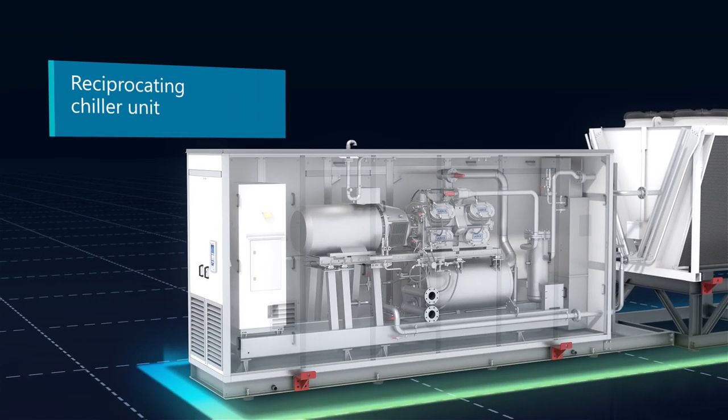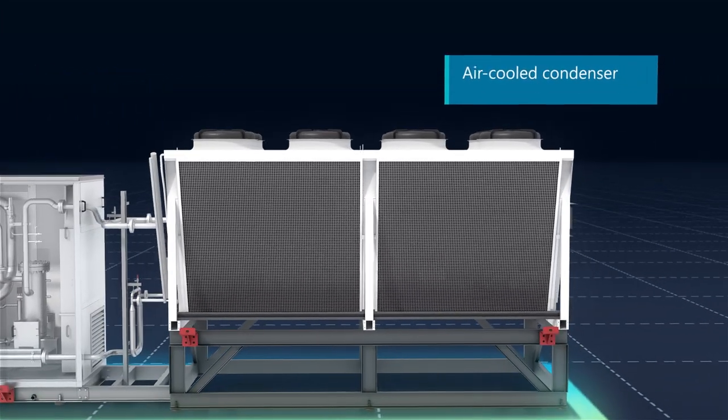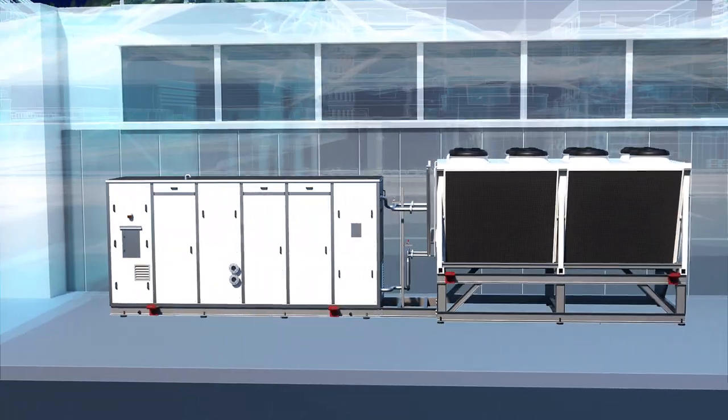The design is based around a single reciprocating chiller unit, which sits alongside an air-cooled condenser. Easy to retrofit, you can add cooling capacity flexibility without needing to build or reconfigure a machine room.